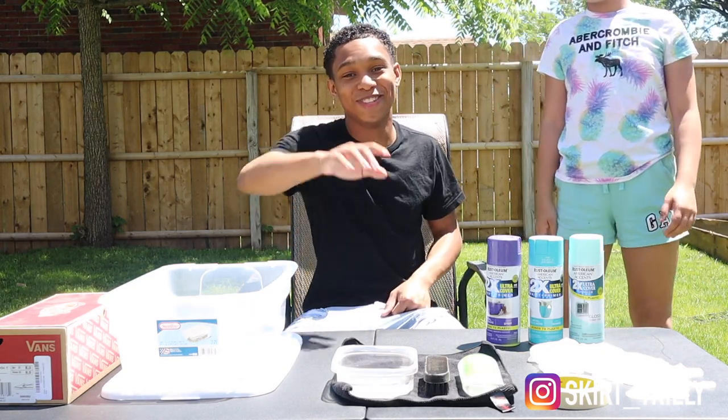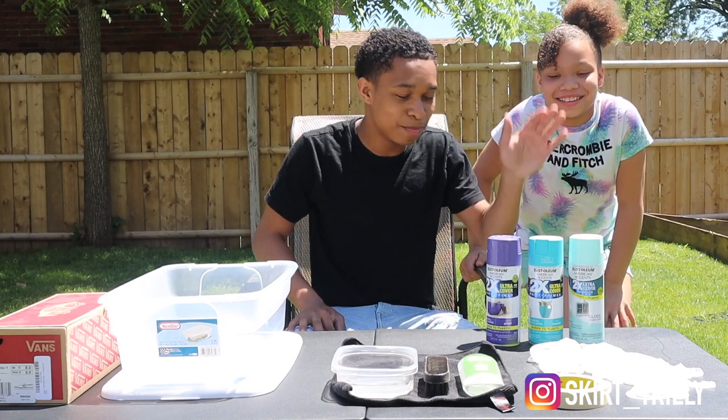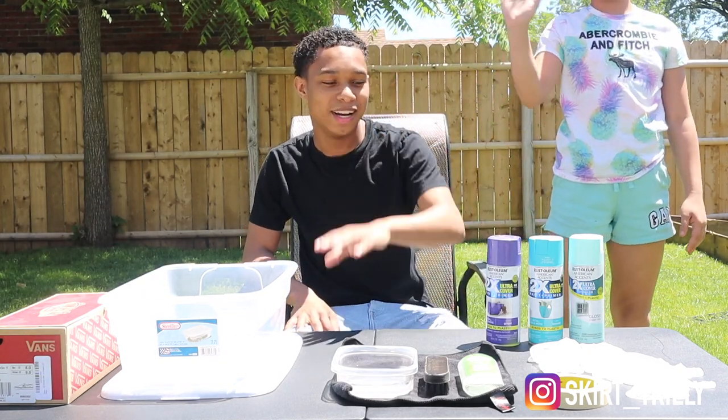Here's my sister. Make sure you get down so the camera can see you. Yes, there she is — that's my sister Sade. Say hi guys. Alright, there we go.